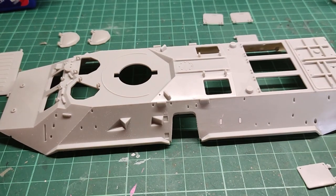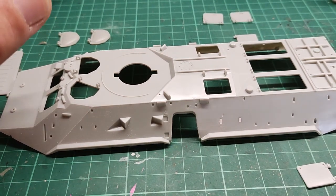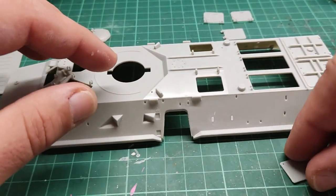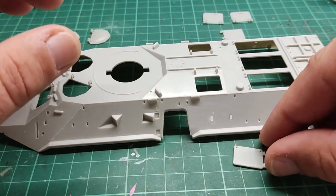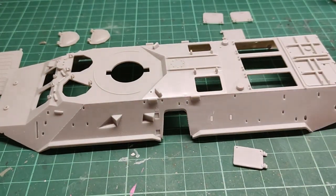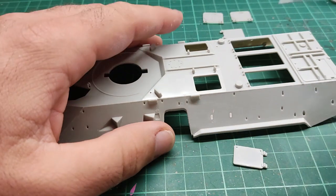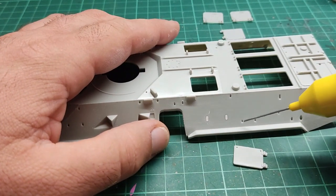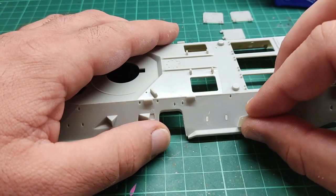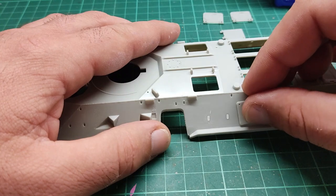I am going to attach the side hatches — one over here and one on the other side. They are labeled with different numbers, and those are the only two hatches that have different numbers on this step. That's why I am attaching them right now — I don't want to mix the numbers up. There are ridges and knobs everywhere so you know where to attach each part.